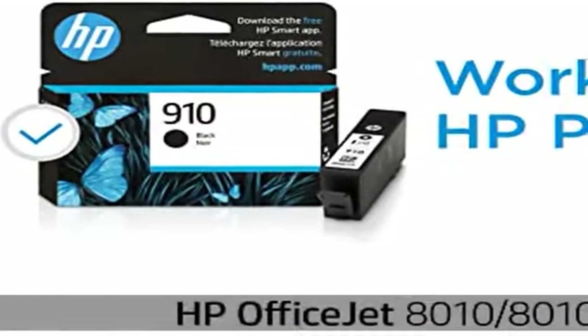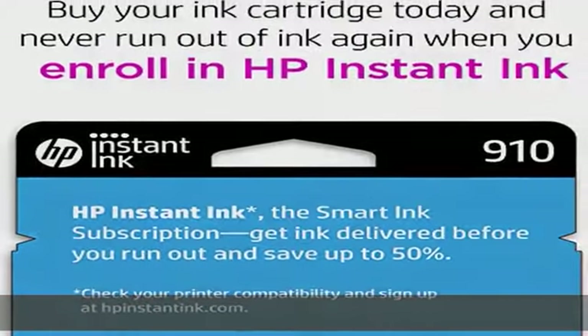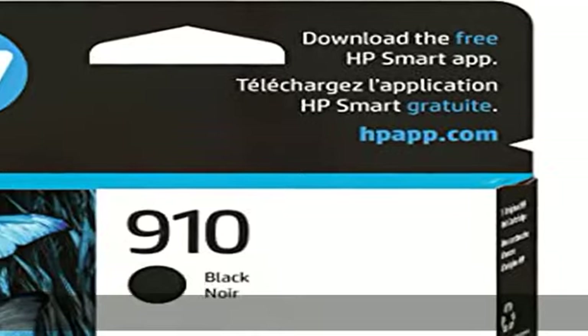HP OfficeJet Pro 8020, 8020e, 8024e, 8025, 8025e, 8028e, 8035, 8035e. Cartridge yield: